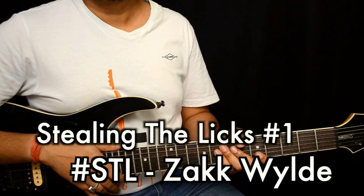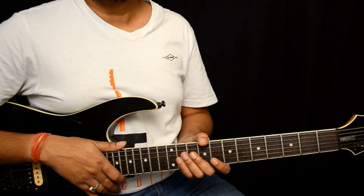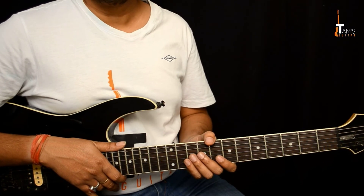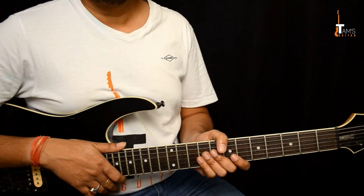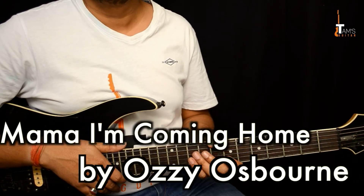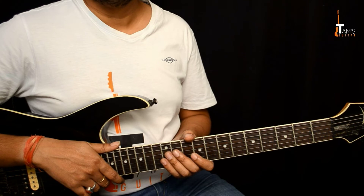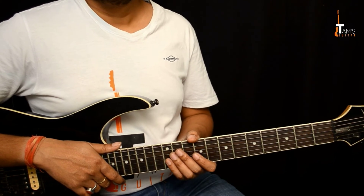Welcome to TamsGuitar.com. This is the first episode of Stealing the Licks. In this series of videos I'm going to talk about some cool licks hidden in different songs and discuss ideas so that you can make these licks your own and apply them in your playing. The first episode is about the song Mama I'm Coming Home — Zakk Wylde was the guitar player — and I'll be showing you some cool licks and discussing how you can use them in your own playing.